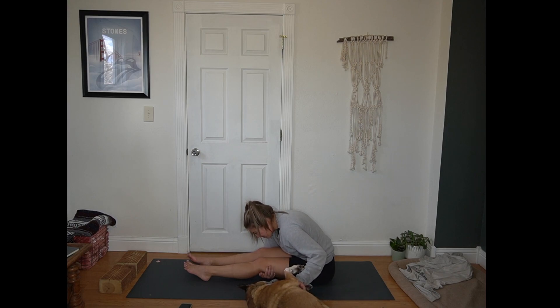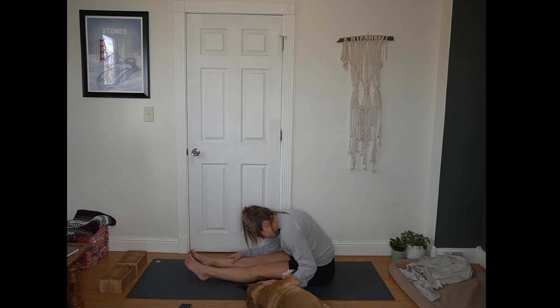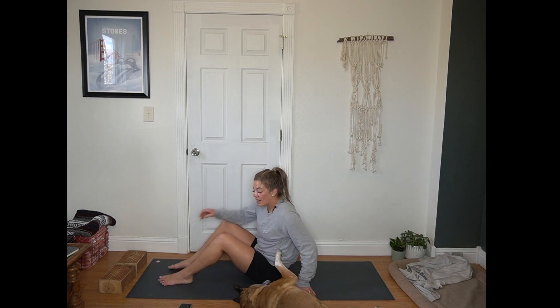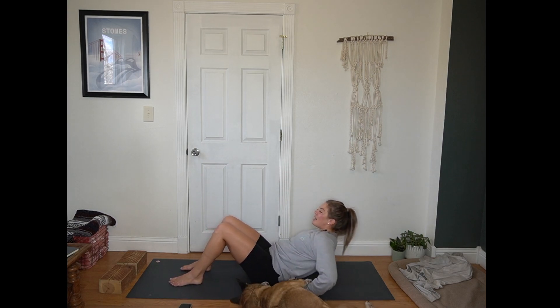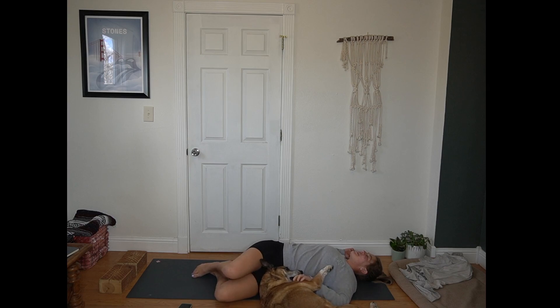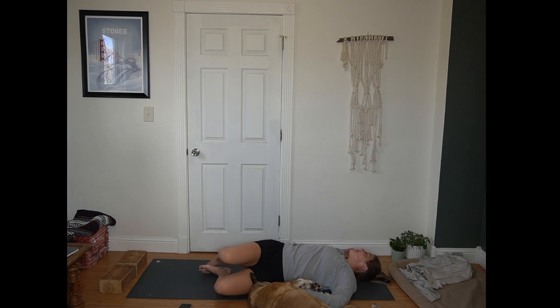Breathe here. Next inhale, lifting out of that shape nice and slow. Then we'll make our way down to our back body. Soles of the feet press into the mat. Lowering down — hips, shoulder, head all supported here. Arms come out to a T or a cactus shape. Shift your hips a bit to the right, knees fall to the left — reclined supine twist. Giving yourself a few rounds of breath here. Gaze might be over that right shoulder or up towards the sky. One more full round of breath on this side. Slowly guide yourself back to center.